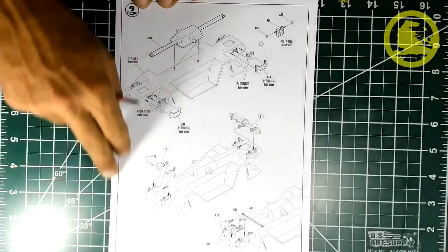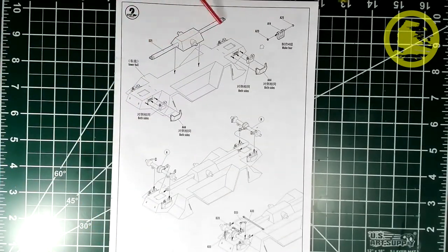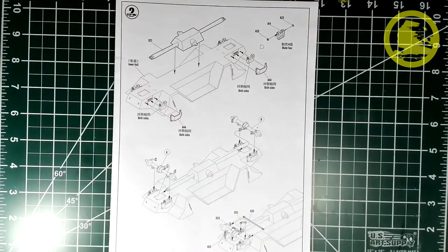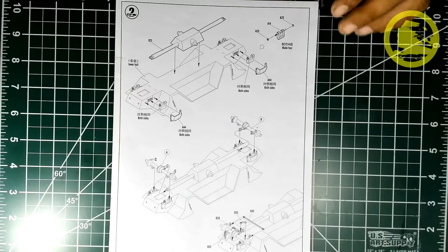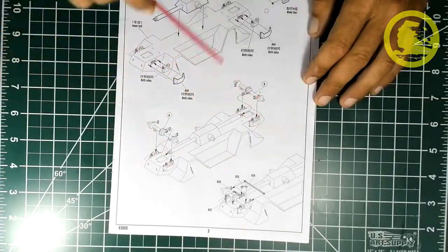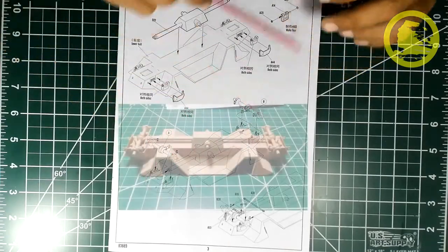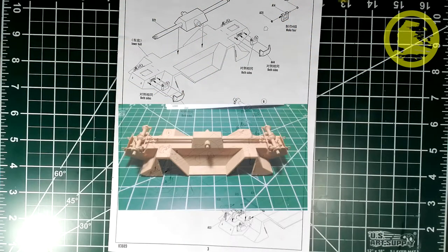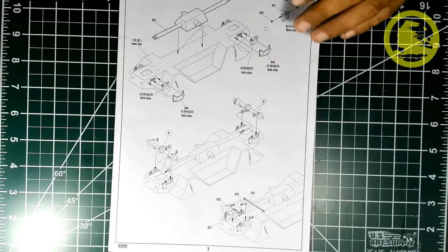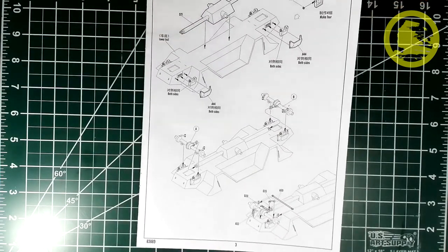Step 2 continues with the assembly of the transmission axles and the other parts of the suspension and direction bar. What I noticed compared to actual photographs of the vehicle is that this bottom under-assembly is oversimplified by Hobby Boss. I never encountered a better reference though, so I guess they did the best they could with the available reference material.